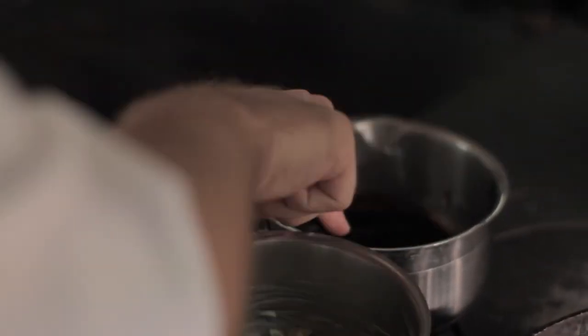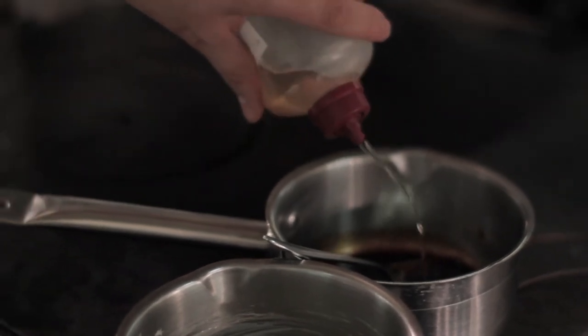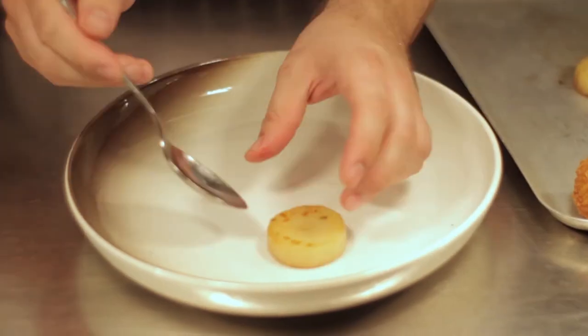Then we're just going to finish the whole dish off with some jus. Our jus is made in-house — it takes approximately two to three days after we've roasted the bones, cooked through the veg and then reduced the liquor. Once it's been reduced, we've got a thick, almost jelly-like consistency. Take out what we need and add in a little bit of whisky for this particular dish.